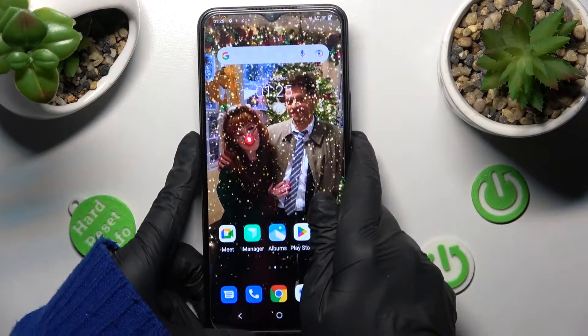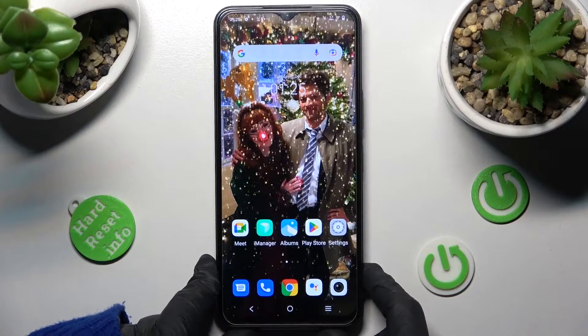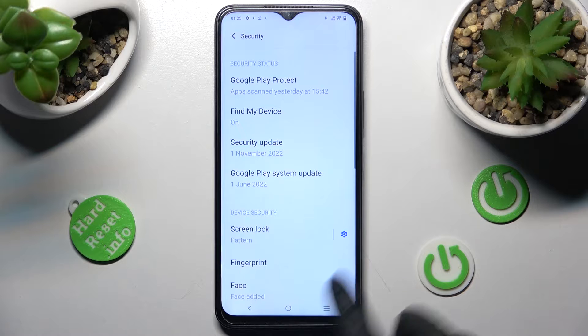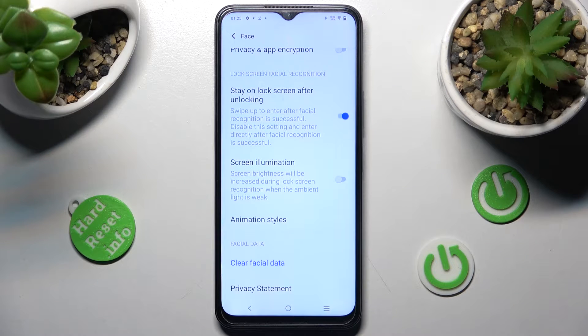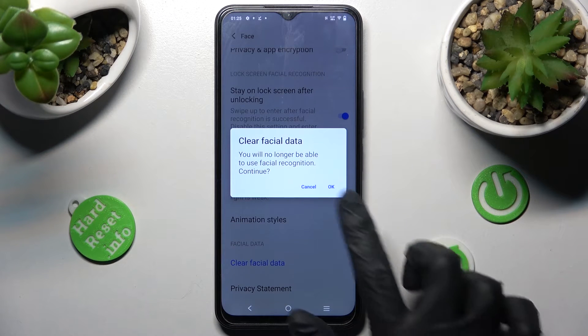I can see that face unlock is working properly. If you wish to delete your face data, you need to access exactly the same settings. Tap on Security, choose Face, enter your login method and scroll all the way down. Then choose Clear Facial Data and tap on OK.